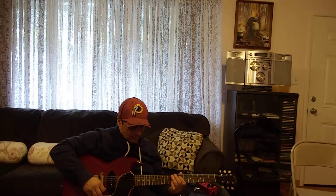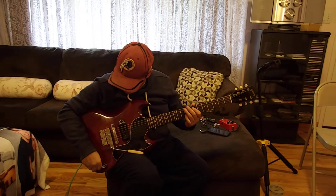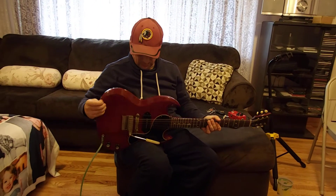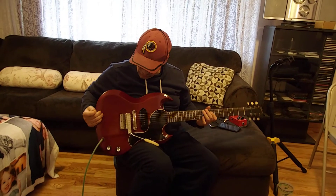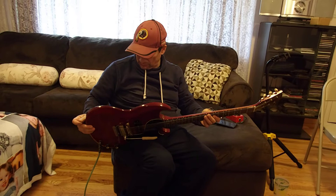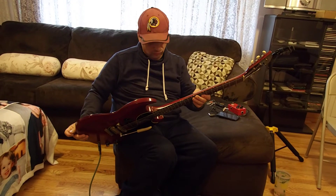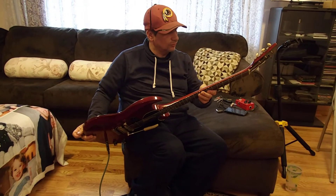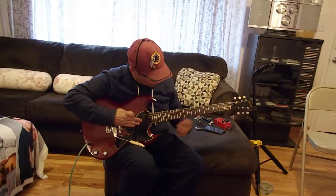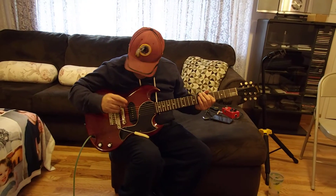We have Mr. Kirby Velarde playing a 1963 all-original SG Junior, down to the screw — everything is all original. I've got a little short in my cord, that's why it's making that noise. We're playing through a Bluto Tone Joyous, and this guitar is just amazing. Take it away, Kirby.